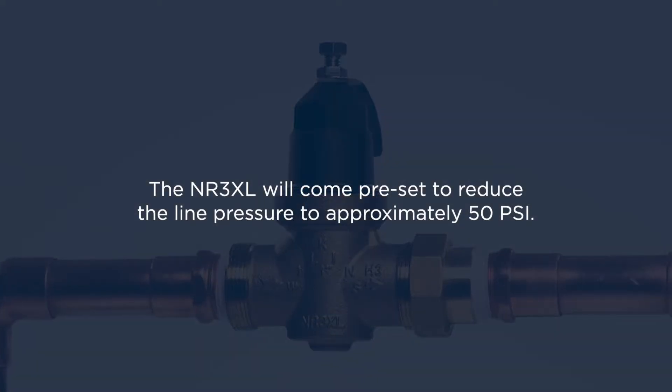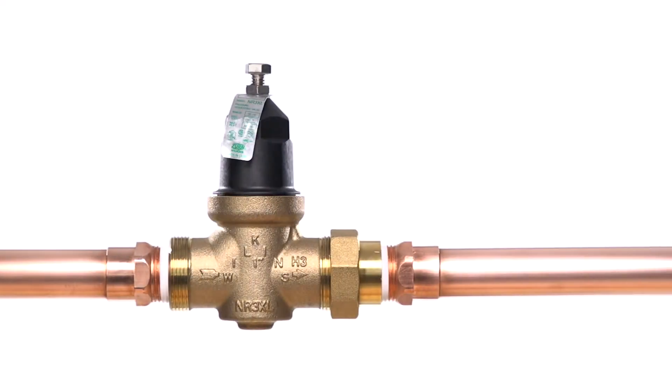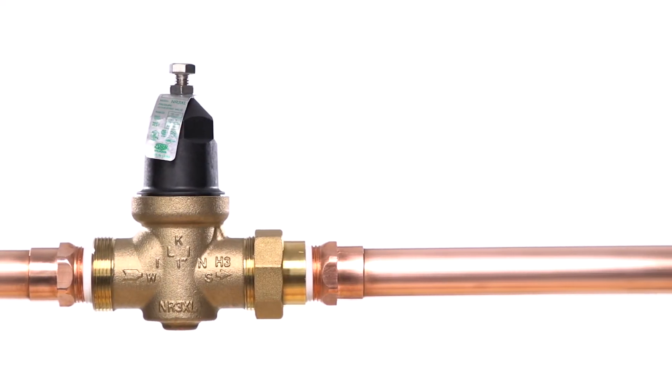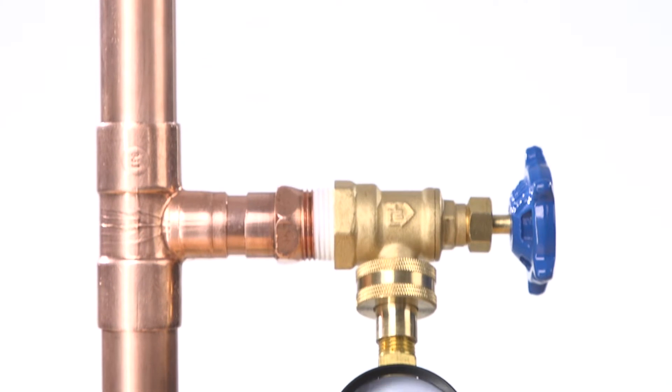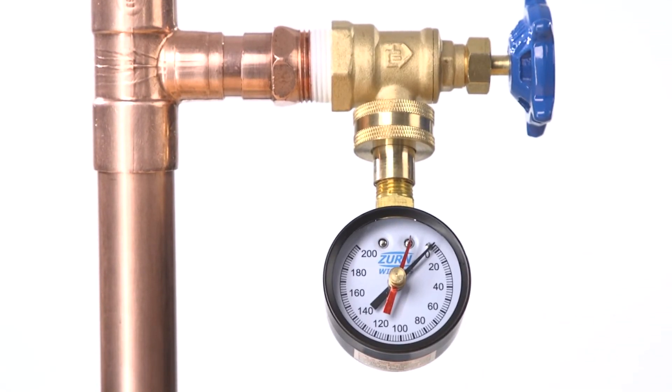Your NR3XL will come preset to reduce the line pressure to approximately 50 psi, which is suitable for many applications. Install a pressure gauge downstream of the NR3XL for reference during installation, while verifying proper function or adjusting the pressure setting.